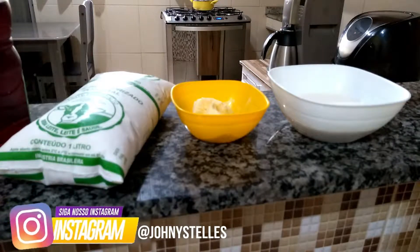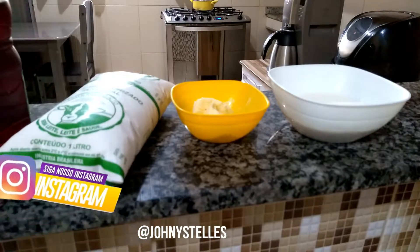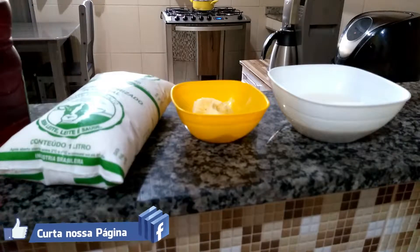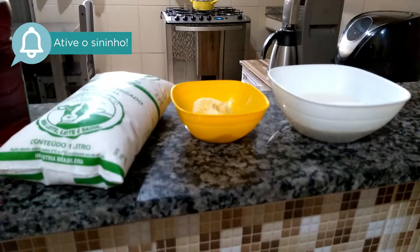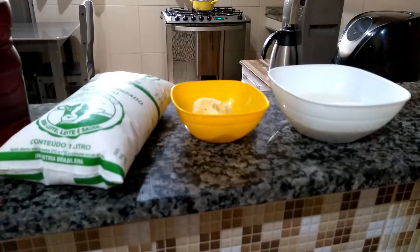Hoje a gente vai fazer um delicioso cream cheese caseiro, ou um requeijão caseiro também — pode virar requeijão também se você quiser. É um cream cheese caseiro ou um requeijão. E esses aqui são os ingredientes que nós vamos utilizar no vídeo de hoje.